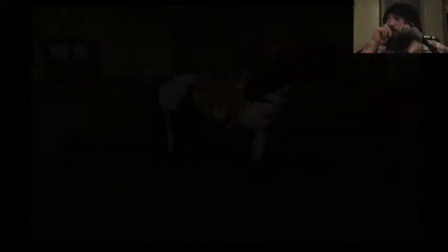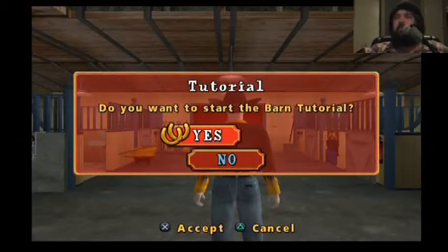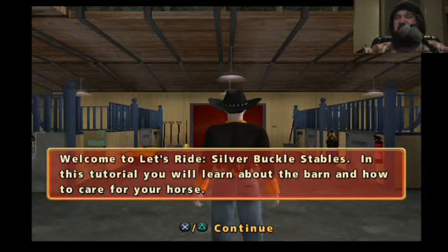That's a horse. Do you want to start the barn tutorial? Let's ride, Silver Buckle Stables.